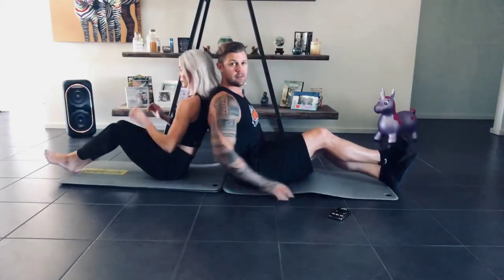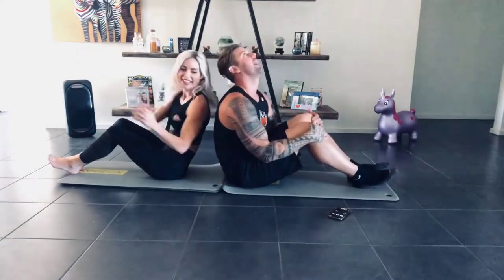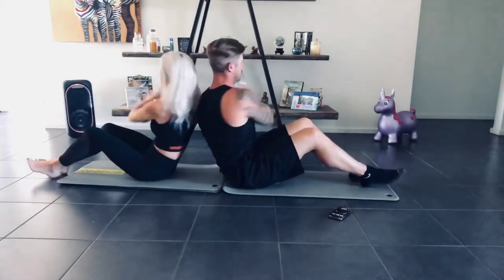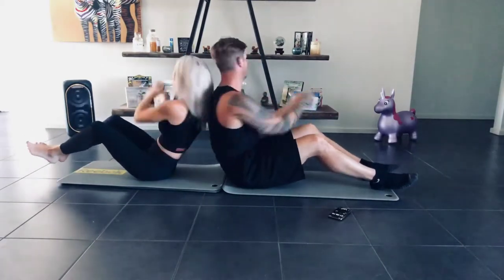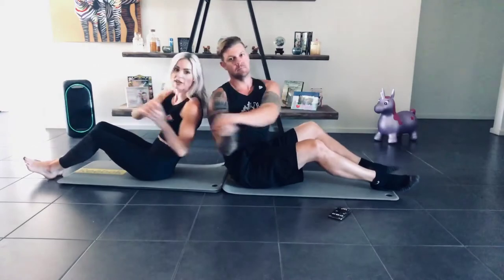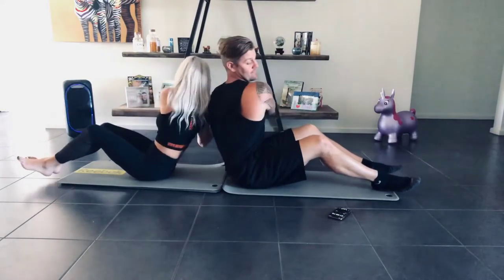All right, back-to-back. So you'll have your leg first — so you've got your arms. Pass me the ball. I'm going to lift my feet off the ground to make it a little bit harder. If it's too hard, pop your feet back on the ground. Try not to lean too much on each other's back. And stop.